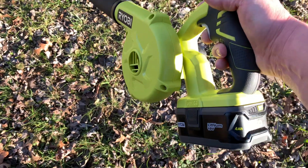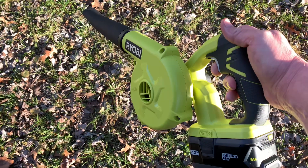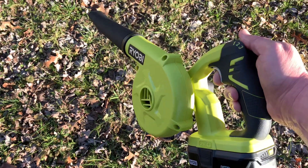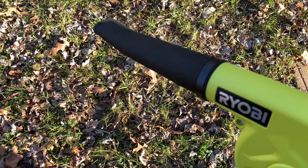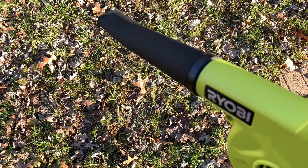Not a bad little blower — great for cleaning up around your shop, great for sawdust, keep your tools clean, keep the floor clean. Lightweight, and it's got a little rubber tip on it, not hard plastic.